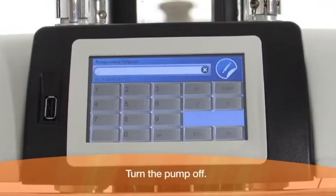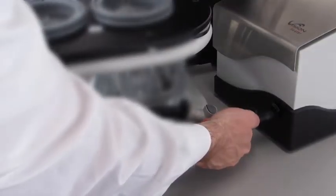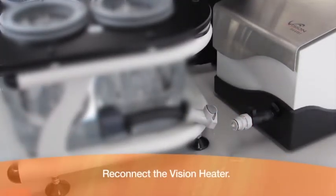Turn the pump off. Reconnect the Vision heater.